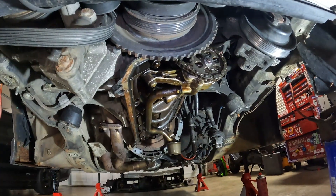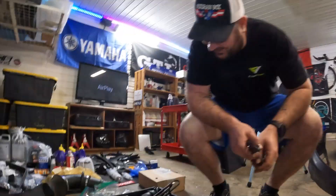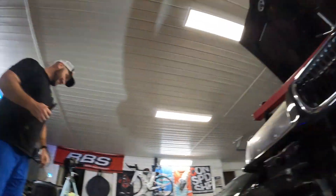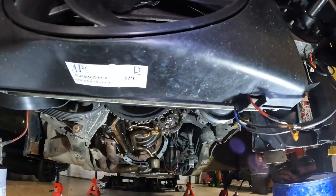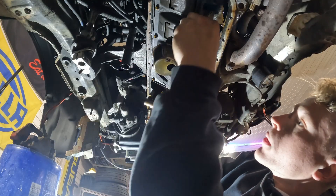Now we have the fun task of reassembly of all of that. It's only downhill from here, right? Anyway, that's the hardest part of the job taken care of — now I'm going to put it back together.